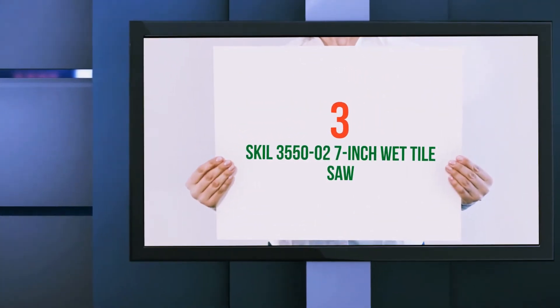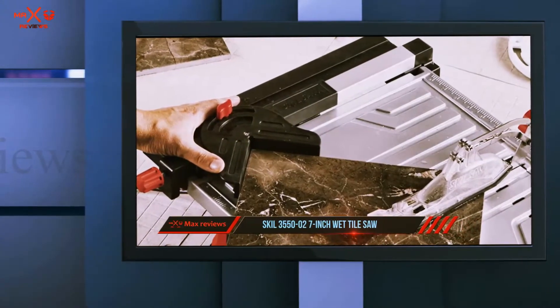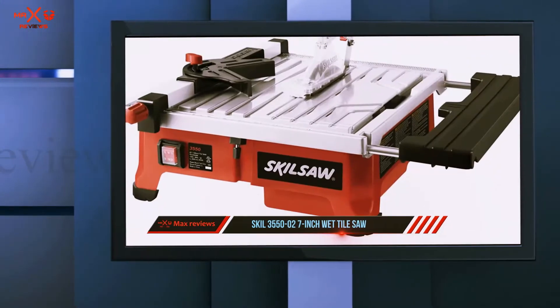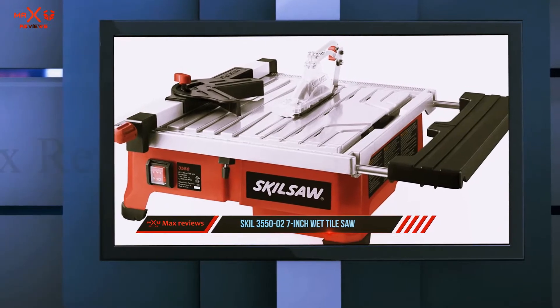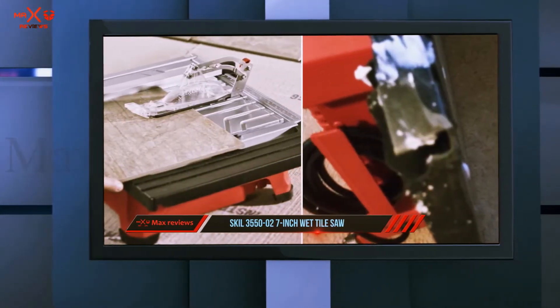Starting at number 3: the SKIL 3550-02 7-inch wet tile saw. The SKIL 3550-02 comes with many design features common to the best tile saws. However, it has a feature that elevates it above other similar tile saws.